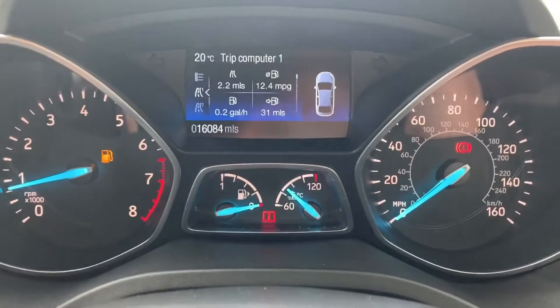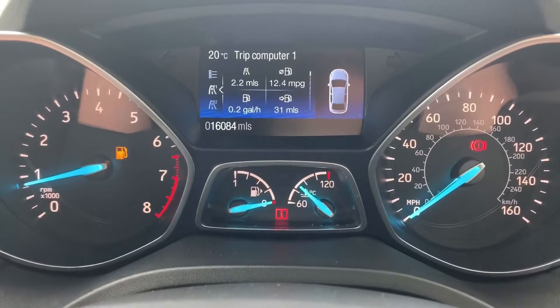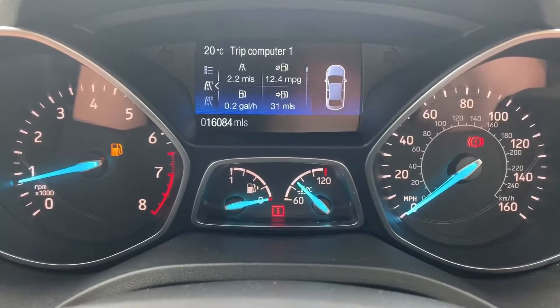Now that we're inside the car we're going to start with the dials. On the left hand side we have the rev counter and on the right hand side the speedometer. At the bottom in the middle we've got the fuel gauge and coolant temperature gauges, and above that within the trip computer section you can see the total miles on this car, which are 16,084.